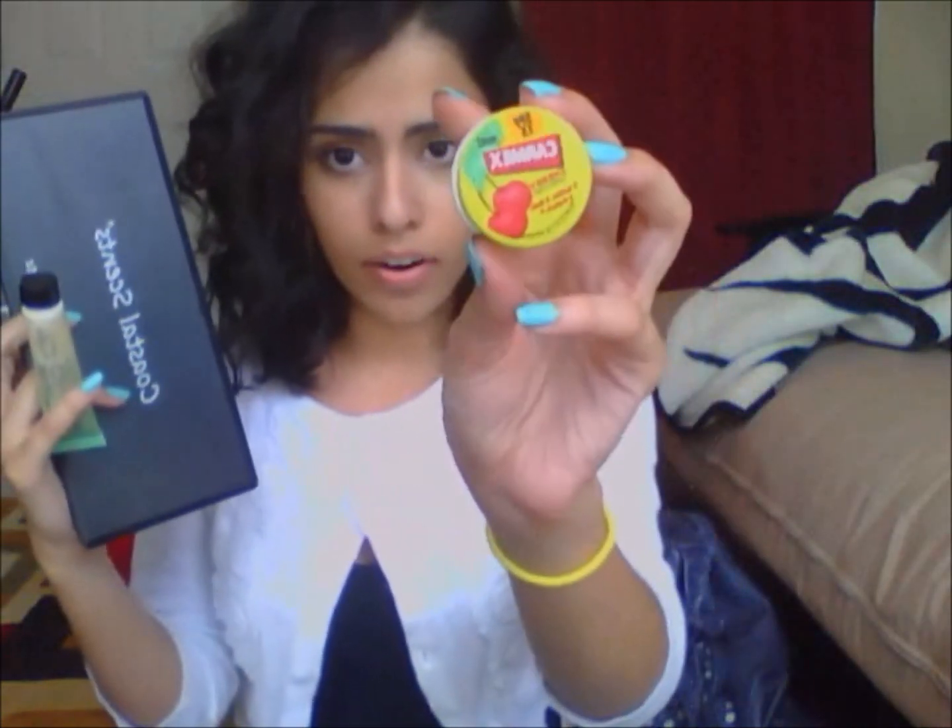a lip balm, a lip buffer, and a menthol lip buffer — I preferably use that — and then Carmex. And yeah, that's it.